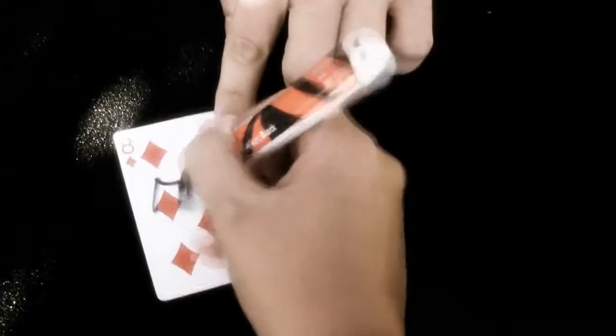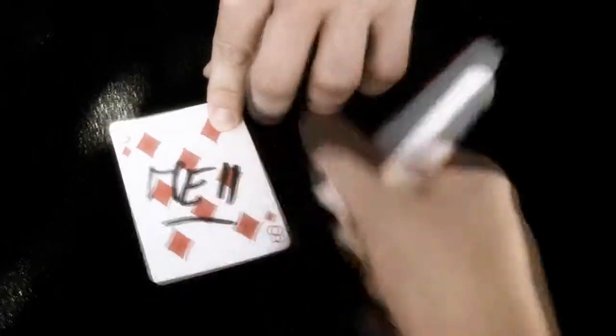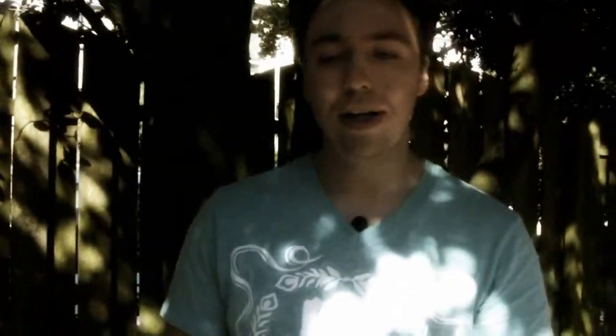I want you to put your name or initials on the card. Okay, we have Mel. Are you left-handed or right-handed? Left. Okay, hold up your left hand like this. Perfectly. And hold on to your card.